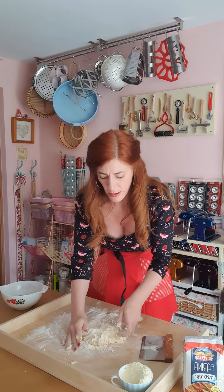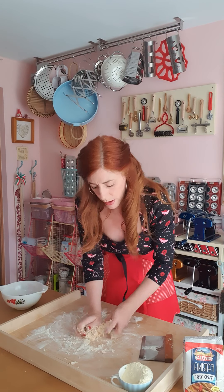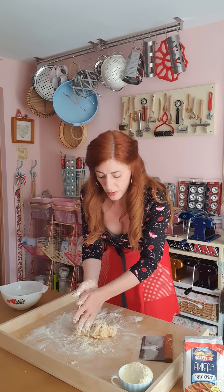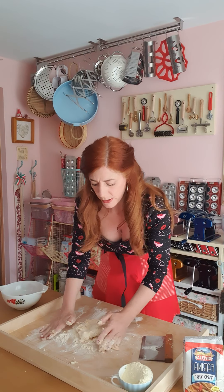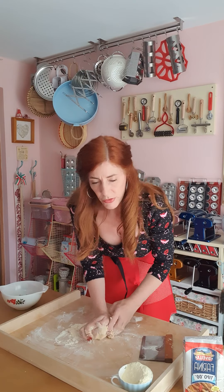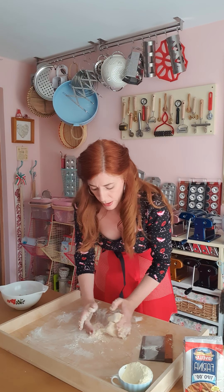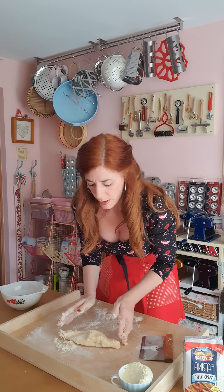I'm using my dough scraper to help get the dough into a nice structured ball. There's no salt in this dough, however if you wanted to you absolutely can add a pinch. As I mentioned earlier, it's important to add salt to your dressing, your sauces, and most importantly your pasta water.